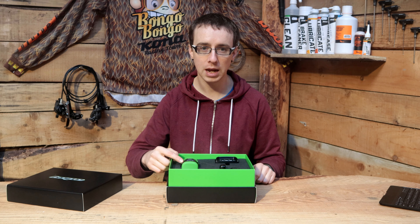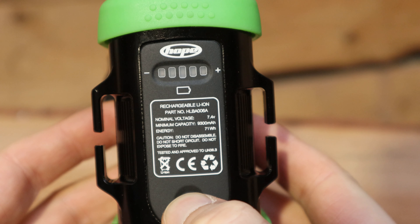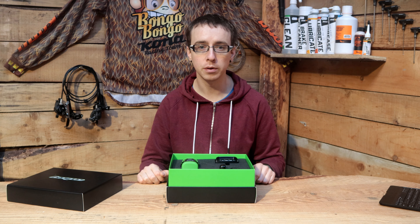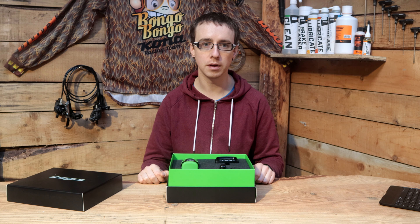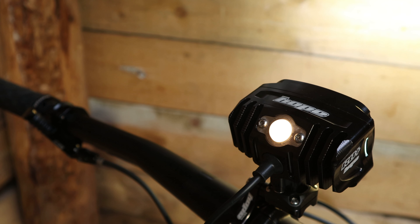The externally mounted battery pack is 7800 mAh and has a power battery level indicator built in. The battery life is about one and a half hours on max and up to 35 hours on its minimum setting. It has two power sequences, each of which has three light levels.